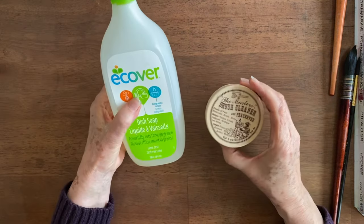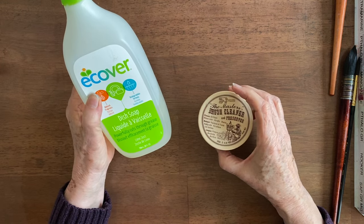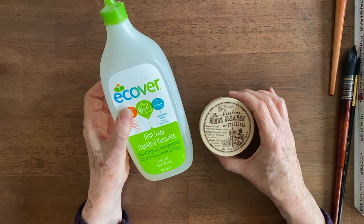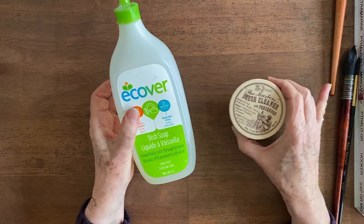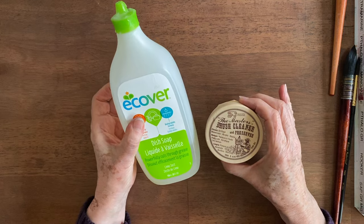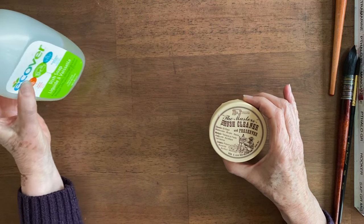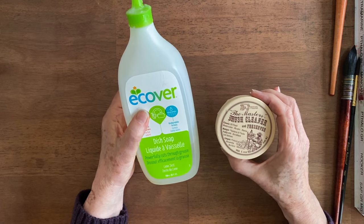So which one wins the challenge — the Master's Brush Cleaner and Preserver or the E-Cover Dish Soap? As far as getting the brush clean, I think they both worked about the same. It seemed like no matter how many times we washed the brush, more could come out. As far as the preserver, the dish soap doesn't have any kind of preserver in it, so I am recommending the brush cleaner at least sometimes.